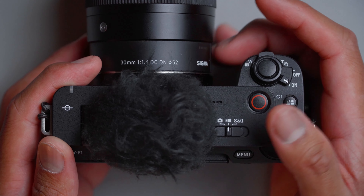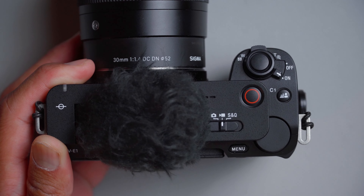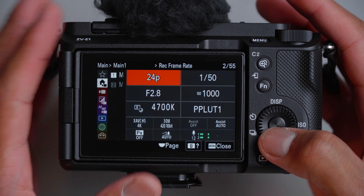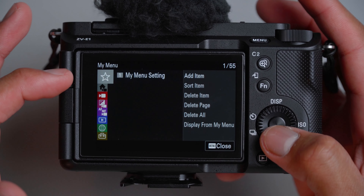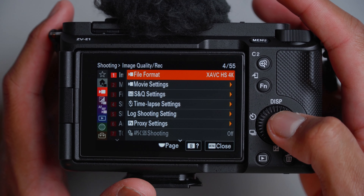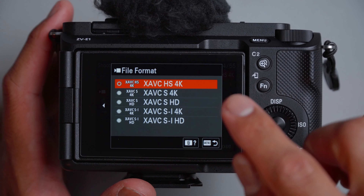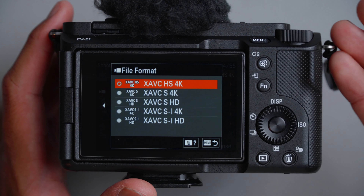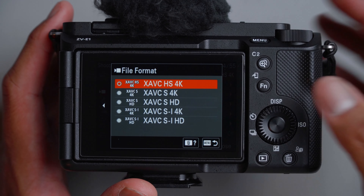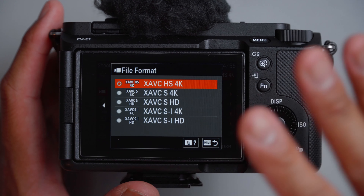First things first, I'm just going to leave our mode setting on video, which gives us access to all the modes that we want. Now in the menu, you can skip over the first menu and we'll go to that last. Let's start off with the shooting menu. Over here on file format, if you're conservative on your memory card space, XAVC HS will do fine for 4K, but if you want higher quality, you can move up as much as your SD card tolerates. I prefer HS — we're still getting 4K for a decent amount of size.